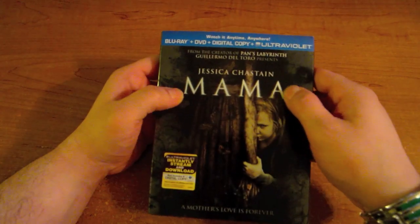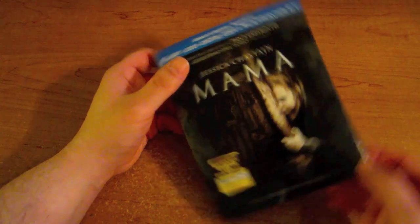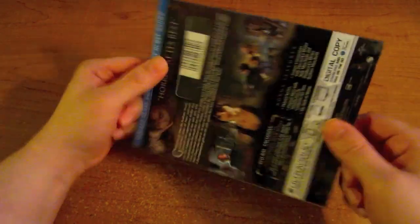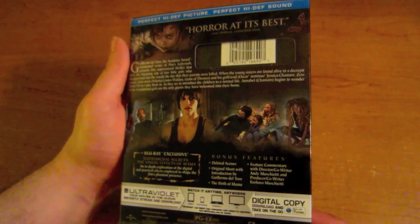You get the Mama title here, slightly embossed. You get the creepy girl standing behind Mama herself and of course the sides here. On the back you get pictures of the film and the special features that are on the disc.